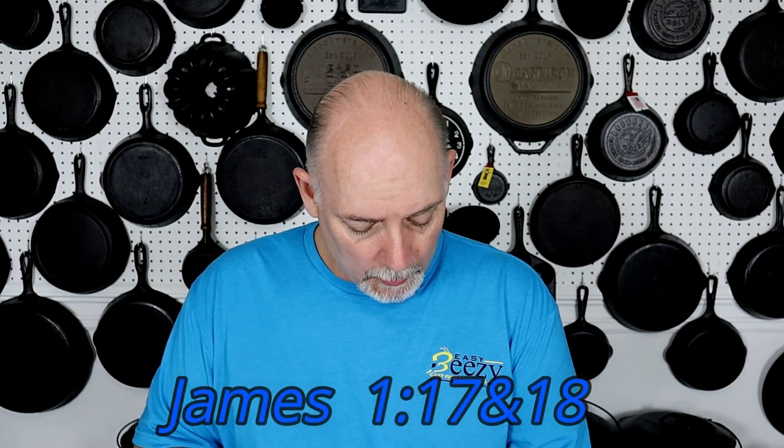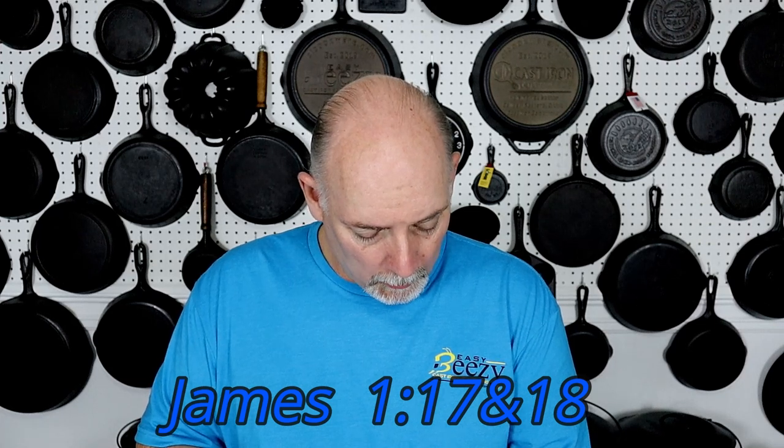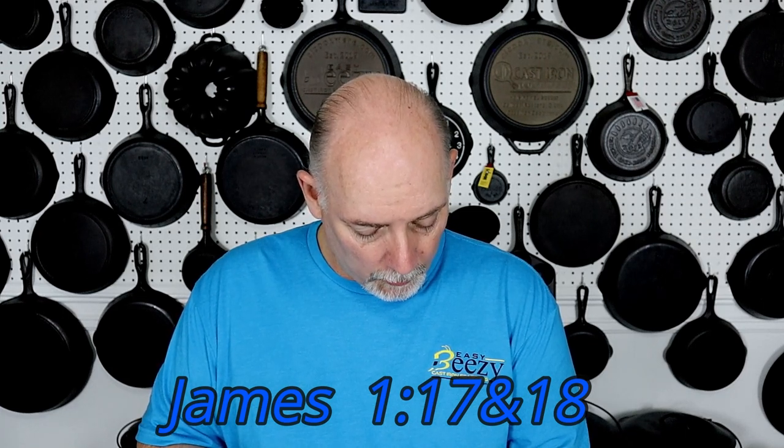Before you go I just want to share something with you really quickly. In James chapter 1, verses 17 and 18, it says: 'Every good gift and every perfect gift is from above, and cometh down from the Father of lights, with whom is no variableness, neither shadow of turning. Of his own will begat he us with the word of truth, that we should be a kind of first fruits of his creatures.' I just want to say: share the word and be a blessing.